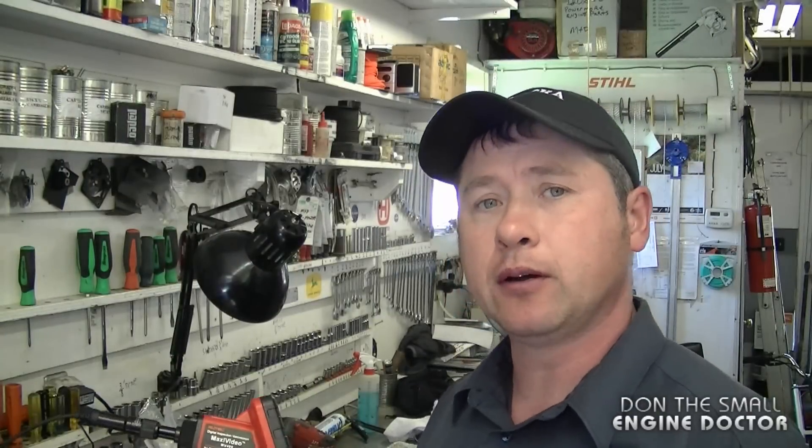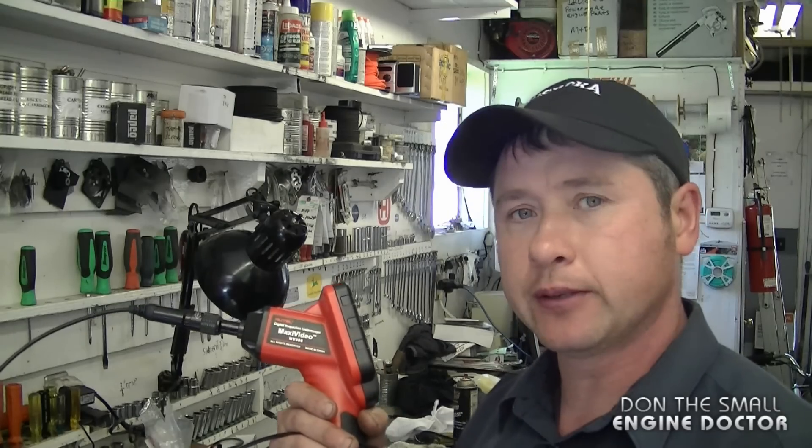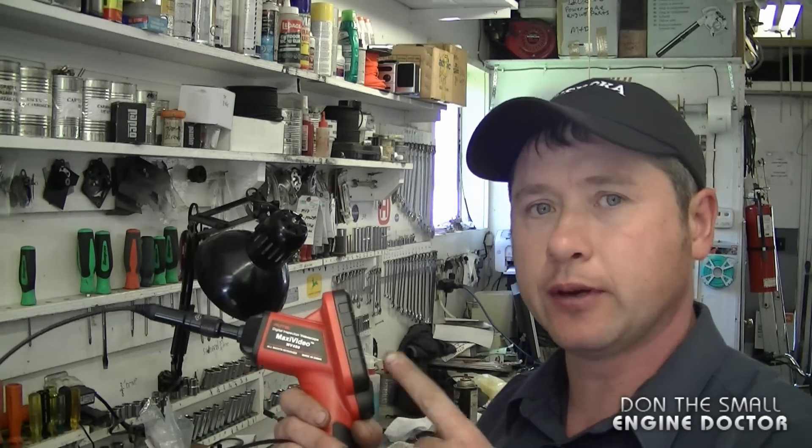I want to thank tomtop.com for sending this camera for me to try out. I was not paid monetarily to do this review, and there's a direct link to where you can buy this tool from their website under the video. Thanks for watching, feel free to comment if you already own it, and I'll see you next time — have a good day.